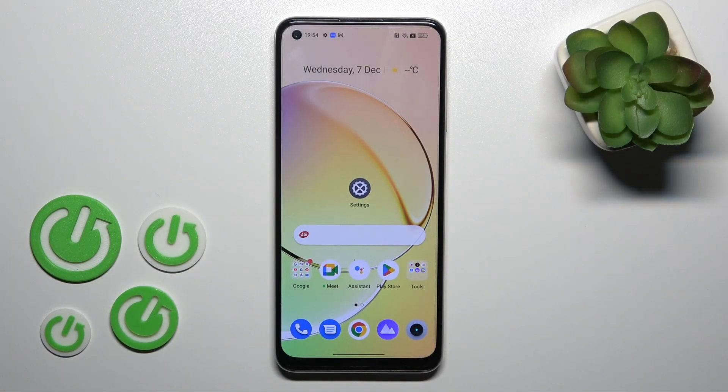Hi, today I'm reviewing the Realme. It's Anna and I'll show you how to check battery temperature with the Ampere app on this device.